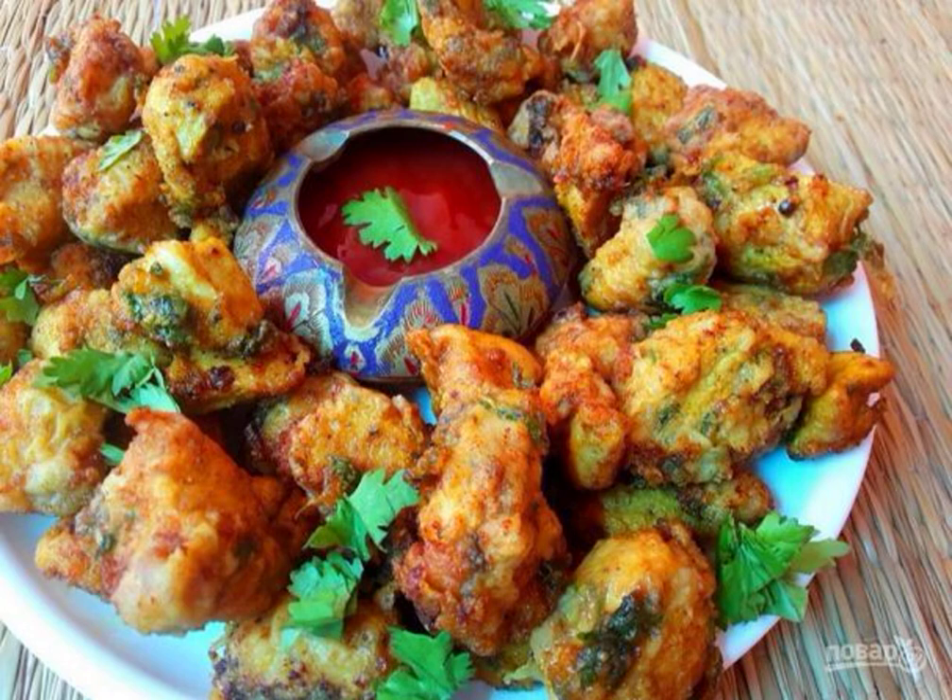This idea will appeal to everyone, both the discerning hostess and fast food lovers. Spicy chicken popcorn is prepared easily and is swept off the table to the last crumb.